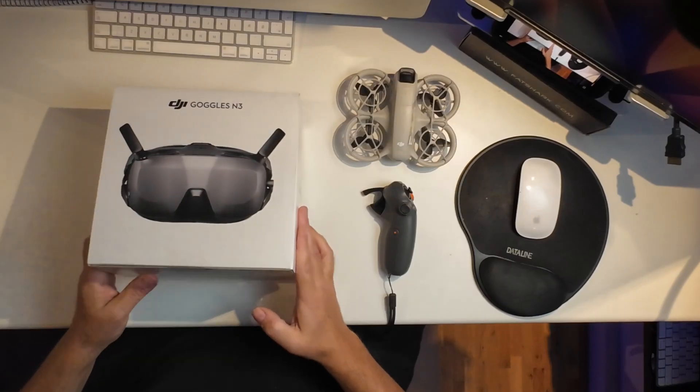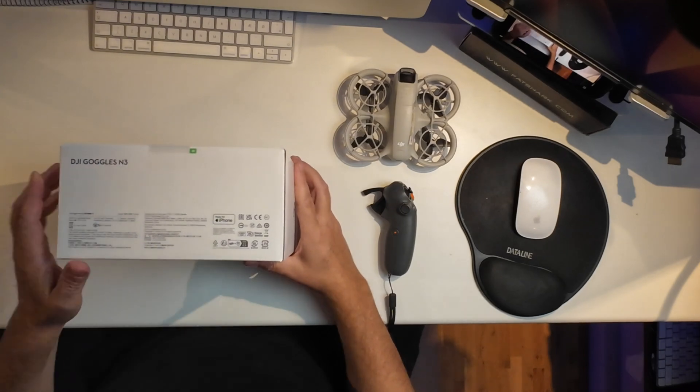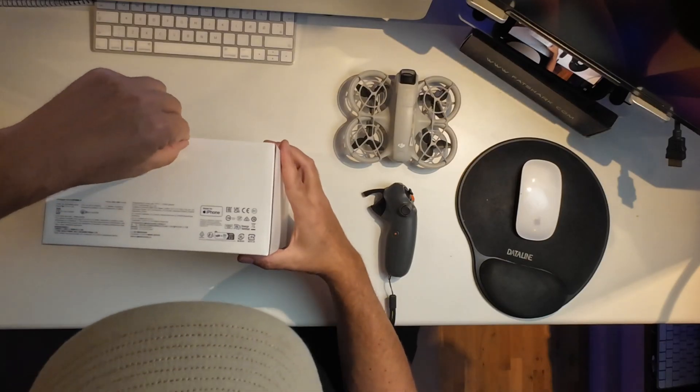Let's get those goggles unboxed so we can see what's inside, and pay attention to this sticker on top of the box that you need to remove - it needs to be unbroken to make sure that you have a product that's brand new and hasn't been tinkered with before. Let's get that one off.